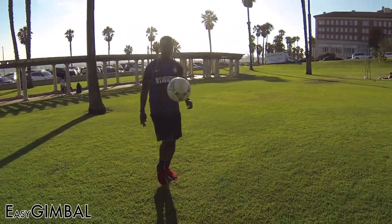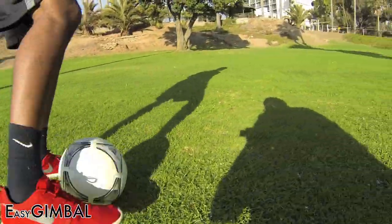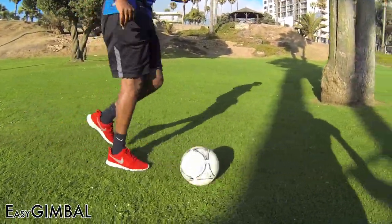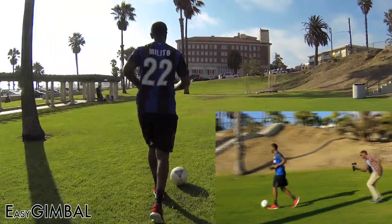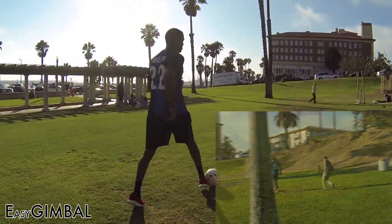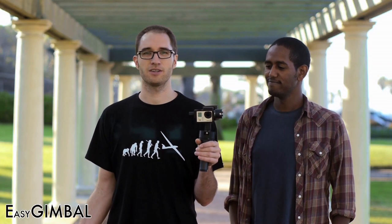The Easy Gimbal is also great for sports, especially shots that require dynamic movement. We hope you enjoyed the footage. If you want to get your own Easy Gimbal, please check out our rewards. We need your support to help make this project a reality and move from prototype to mass production. We're looking forward to seeing what you do with your own Easy Gimbal. Thank you for watching.